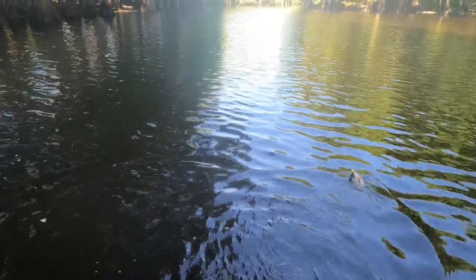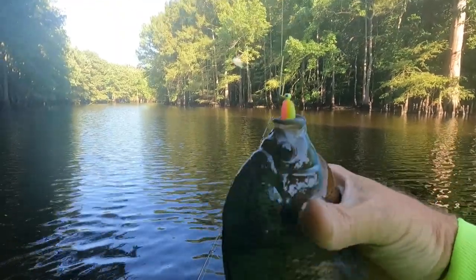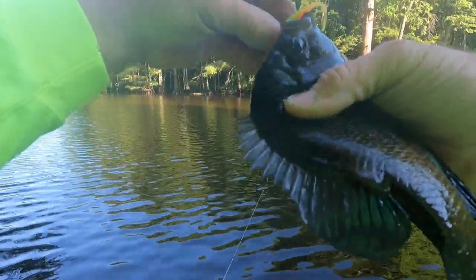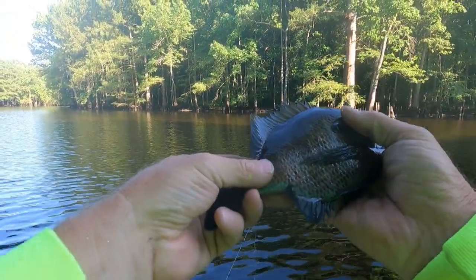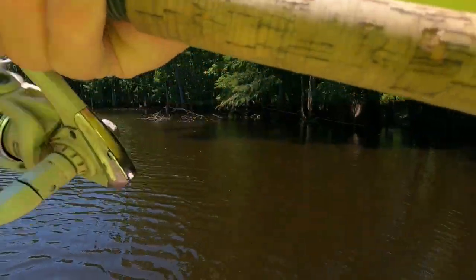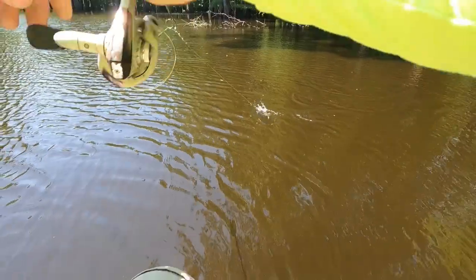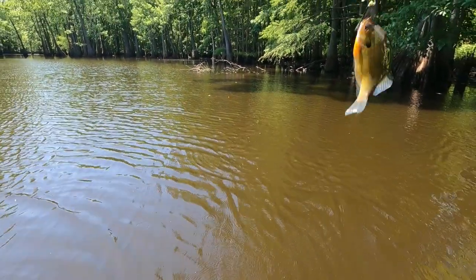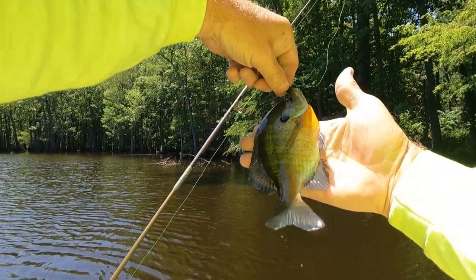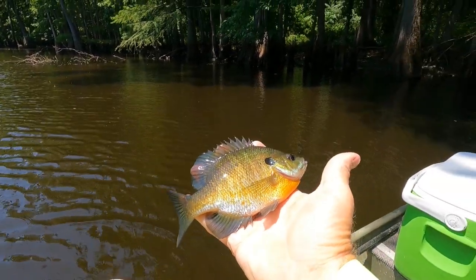Look at that, that's a brim, that's a good brim. Look at that bluegill, he's a good one. Yep, that's a good one. There he is. Bluegill's a feisty little old brim.